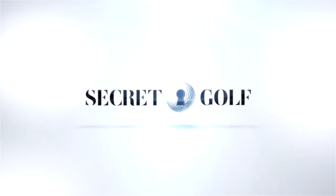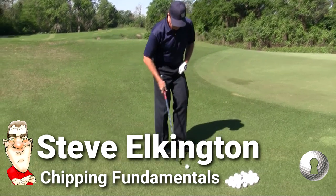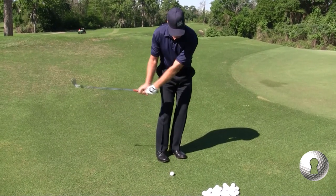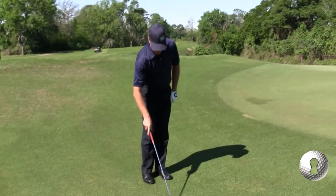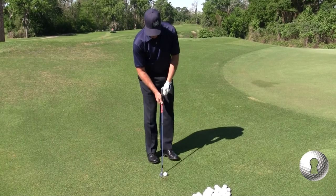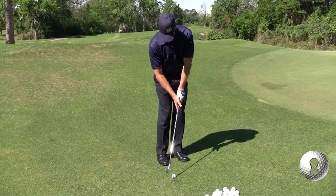What is a chip? What makes a chip? So a chip — it's not breaking of the wrist. No cocking of the wrist. We don't need that power. It's the smallest shot that you can play as a chip.